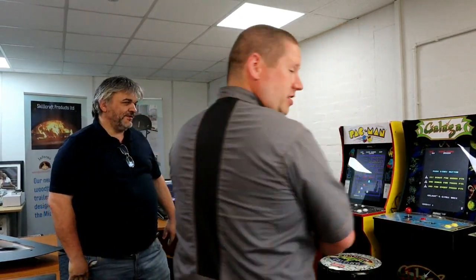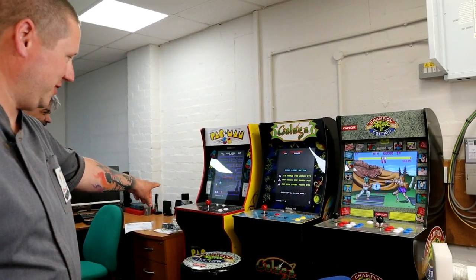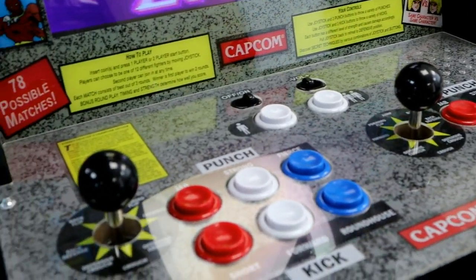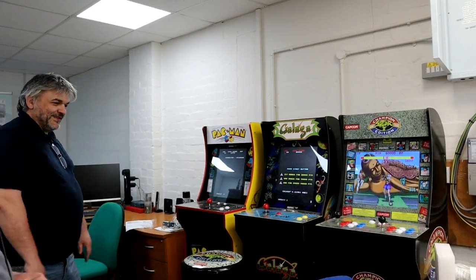Sounds good. Can I just say, check out these bad boys — these look amazing. This is what we do in between making ovens. We make ovens in between playing these! Brilliant.